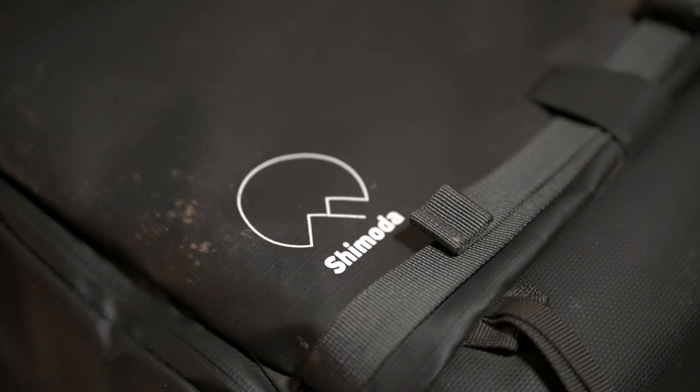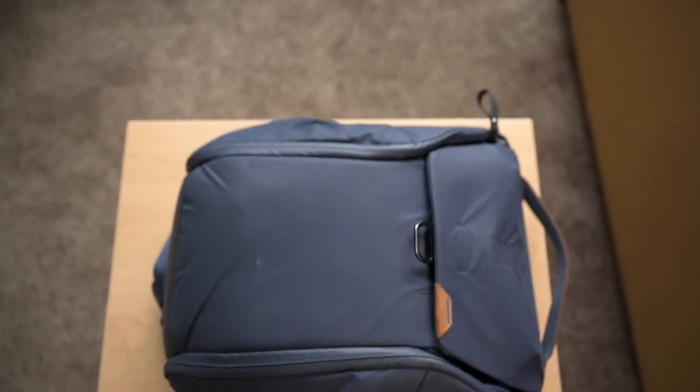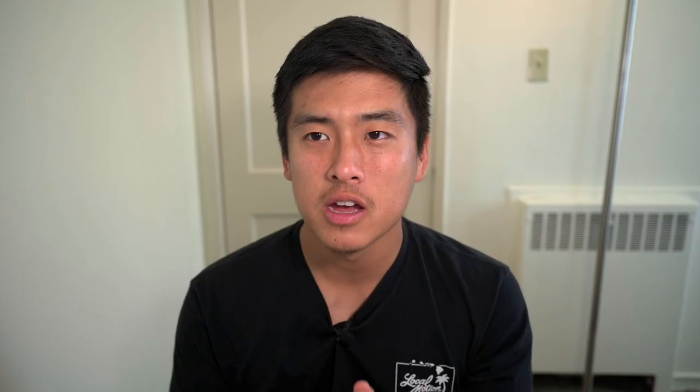What's up guys, Project Photography back in the video. Today I'm really excited to do my one-year long-term full review of the Shimoda Action X30. Before this bag I was using the Peak Design Everyday 20-liter version 2 backpack for landscape photography, and that backpack is nowhere near ideal. I did make it work but it's not something you want to be using all the time. In a pinch it works, but this bag is definitely more geared for landscape photography — it's not the perfect bag but it comes pretty darn close.